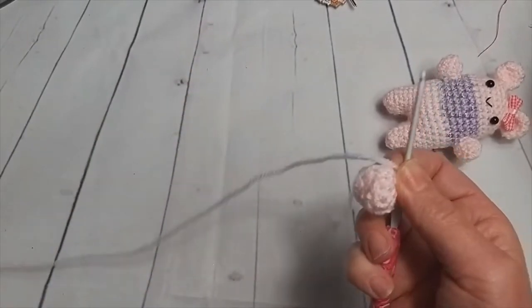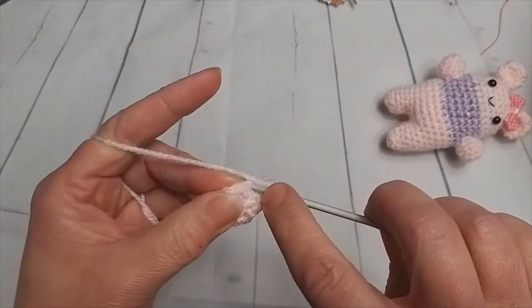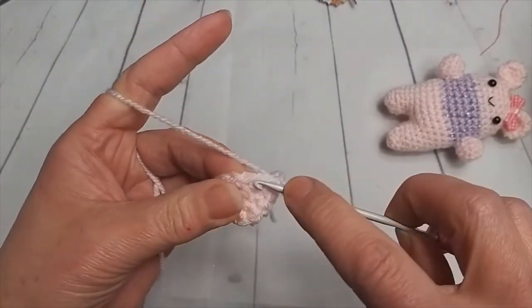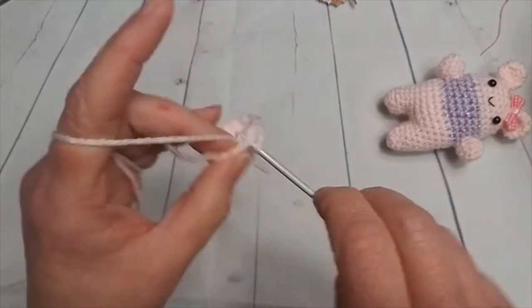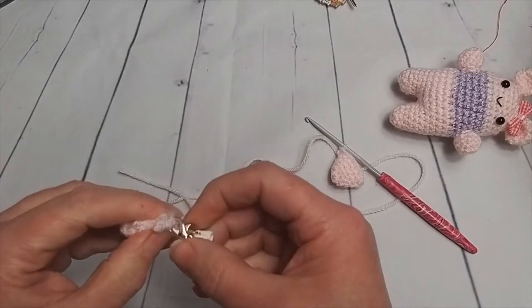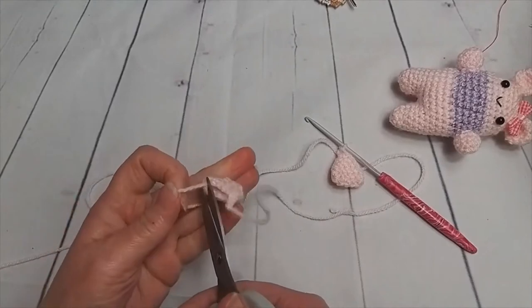We're just going to do one double crochet round and then that'll be one little leg made. I've already made the second one so you don't need to worry about watching me do a second one. One, two, three, four, five, six, seven, eight, nine, ten, eleven, and twelve. I am not fastening off — no cutting — because I need that there. My first little leg I did, I popped a little stitch marker in it. I have actually fastened that one off and I'm just going to get rid of the loose end.